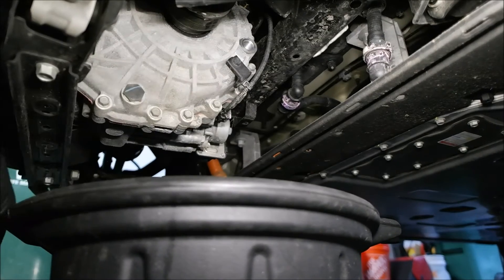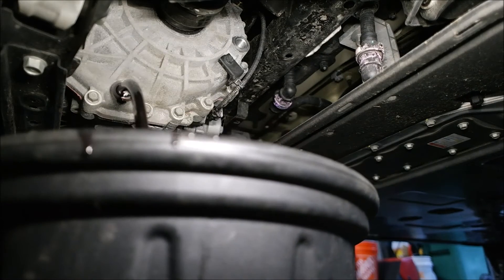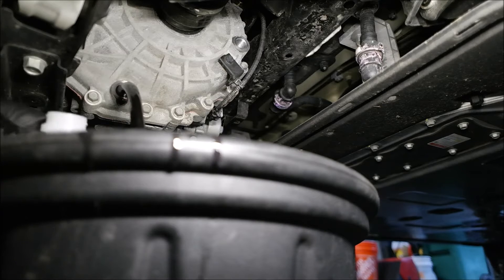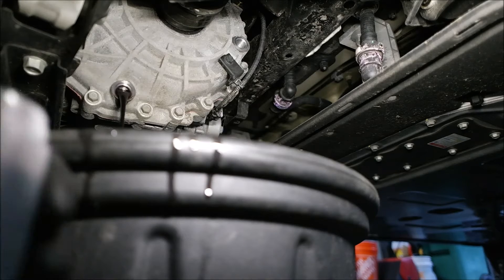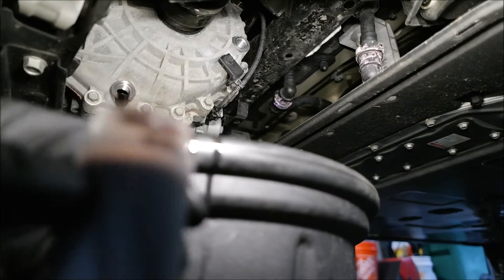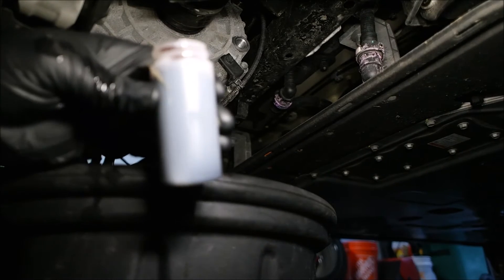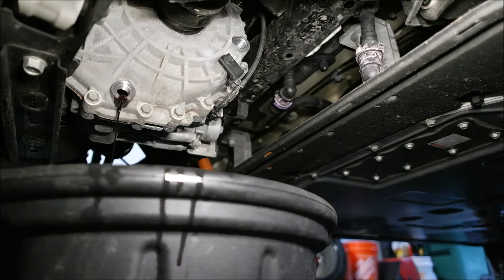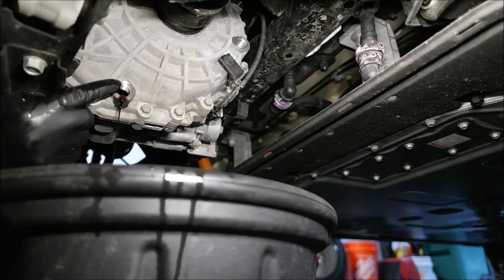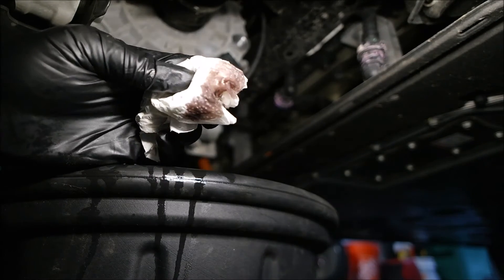Now we're going to undo the drain plug. Oh, that is much dirtier than I anticipated — good god. For reference, this fluid has only 25,000 miles on it. It should be cherry red, and it is purple, nearly black. That is just disgusting — I'm shocked, actually. But this is exactly the reason I wanted to change it. You can take a look at the fluid to get an idea of how bad it is.